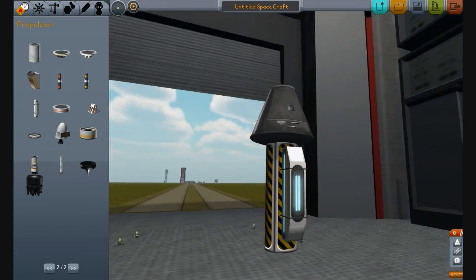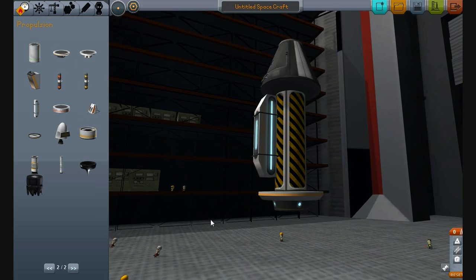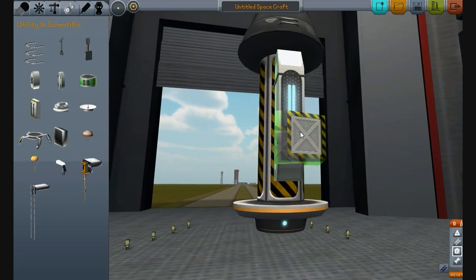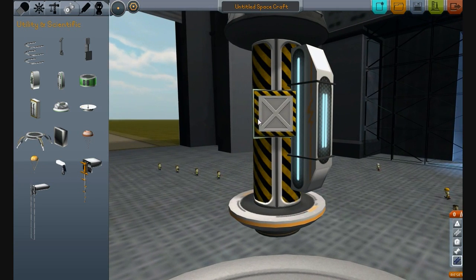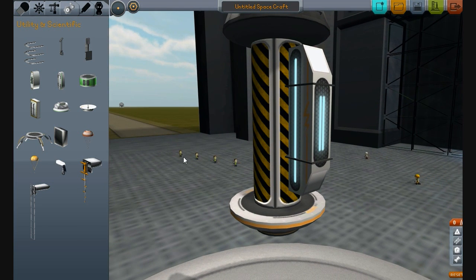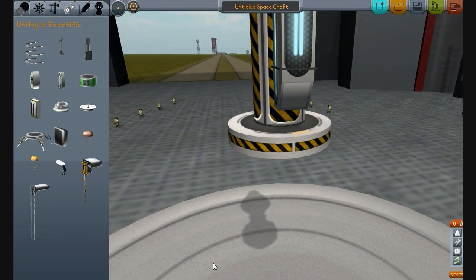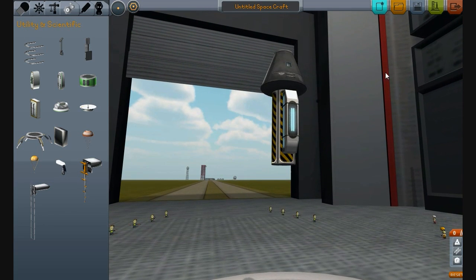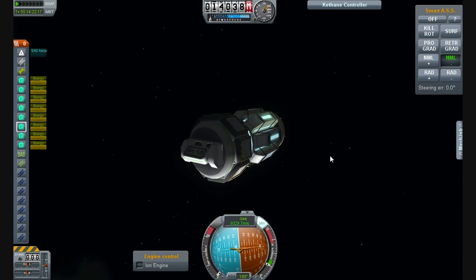This requires an electrical plug-in. This all runs on plug-ins, except for the payload fairings. So we've got an ion engine here and batteries to run it. We also have some relatively cool solar panels, and they come in this folded-up little package. They fold out when staged and you can right-click on them — they've got a little UI. We've also got these very compact little lander legs.